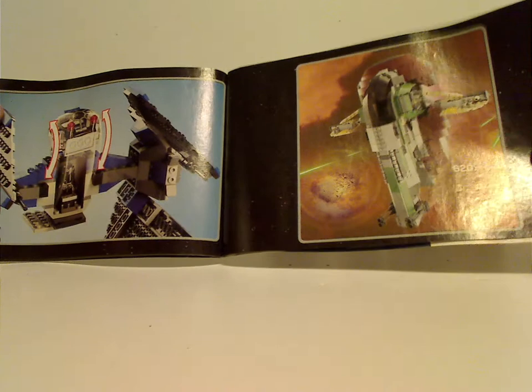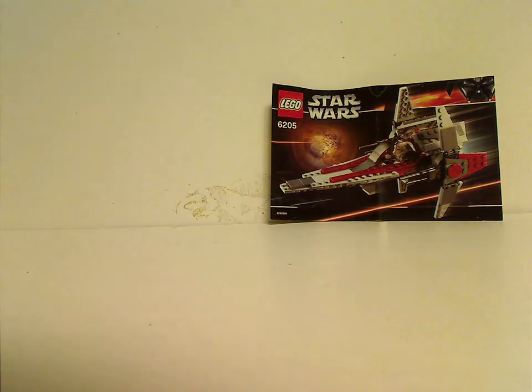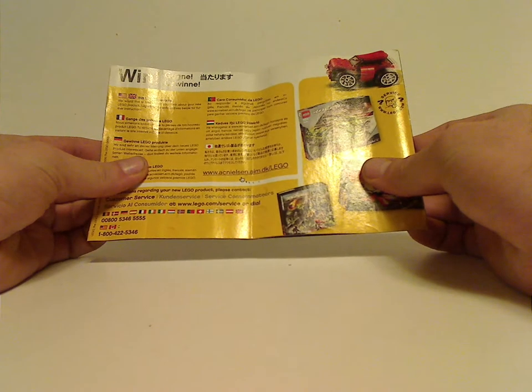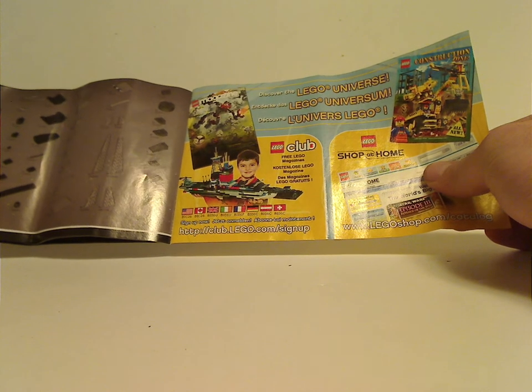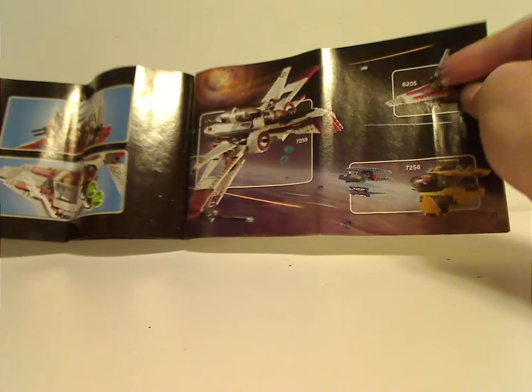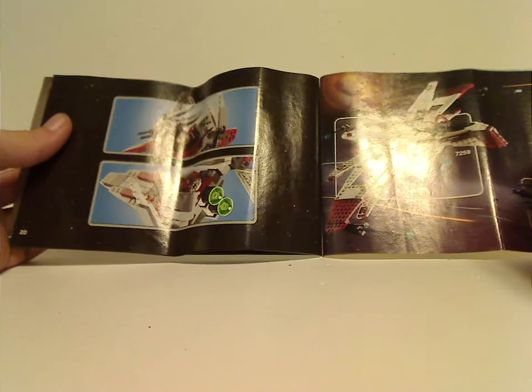And then an ad for some of the other 2006 remake sets, and for the second version Slave 1 — or rather third version counting Jango Fett's. Then how to open and close the cockpit feature, the last steps, the wings, and an ad for both sets at once with the pieces included. And then ads for a couple of the 2005 Episode 3 sets, the main features, and the last steps.